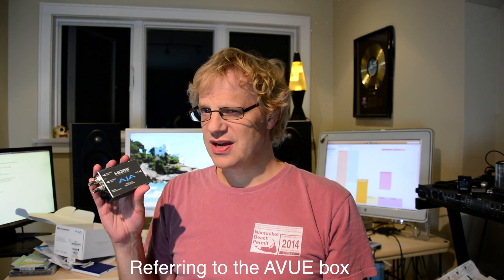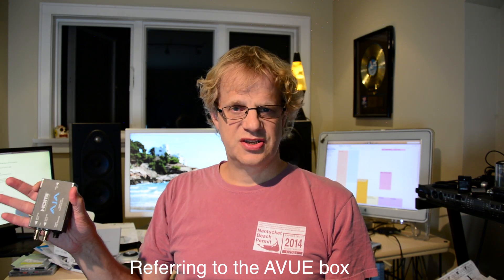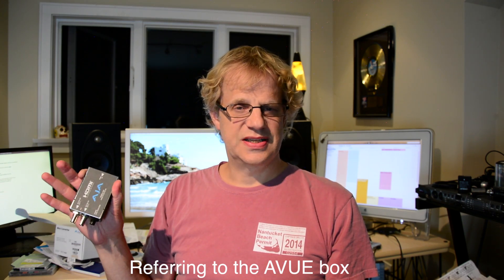My other box, when I hooked it up to my little HDMI TV, would output 1080p at 60Hz. This box outputs 1080i at 60Hz, which is basically what the ATEM needs to see — the ATEM broadcasts in 1080i.